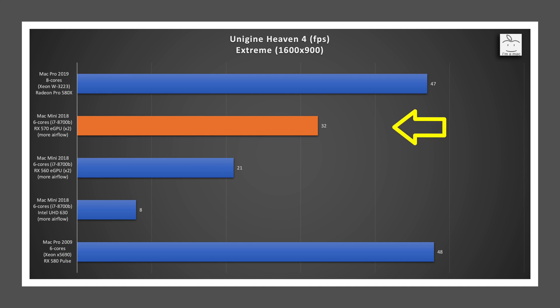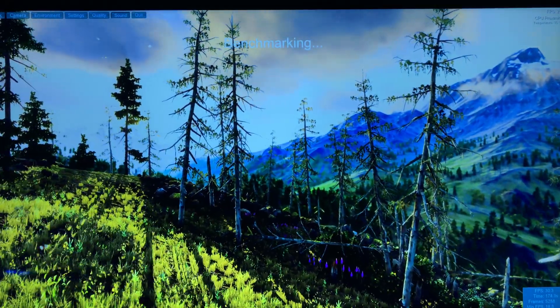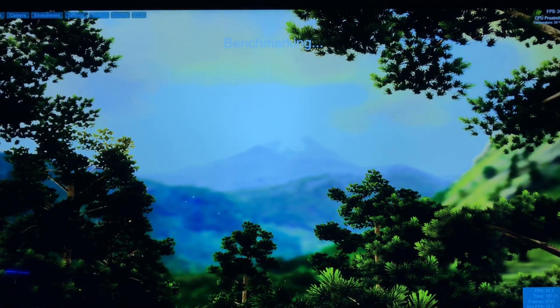In Unigine Heaven Extreme Preset, the RX 570 averaged 32 frames per second versus the RX 560's 21 — a healthy 52% improvement, though it still lags the 580X in the new Mac Pro. In Luxmark's ball render scene, the RX 570 scored 12,166, which is more than double the RX 560's 5,630 score and comes to within 5% of the 580X. Also worth noting, with the large heatsinks on the HD Plex Nano placed in the path of airflow, this ran very cool even when running Unigine Heaven overnight. It is a very nice design — not cheap, but capable of higher power GPUs as well.